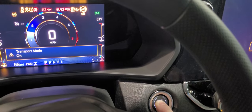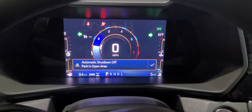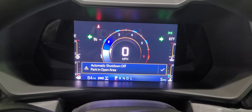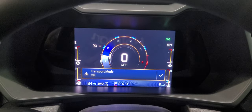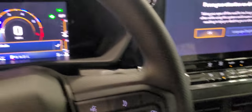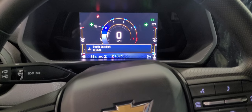When you push the start button, just hold the start button and let it cycle through. Each message will come up — it takes about 30 seconds or so. There it is: transport mode off. Okay, that's all there is to it. And that's how you turn off the transport mode in a 2023 Chevy Colorado.